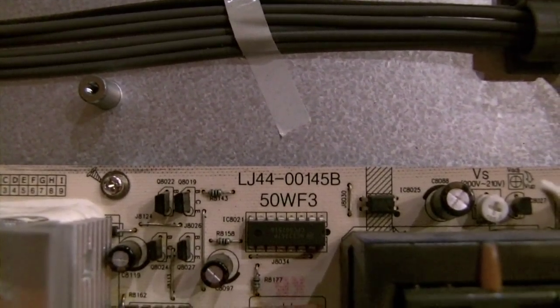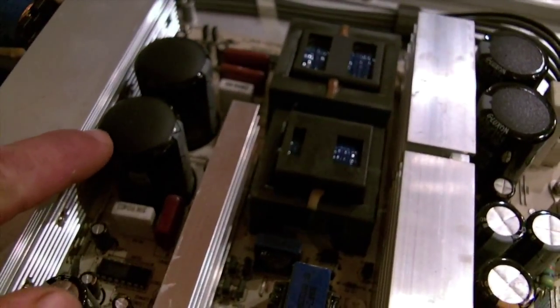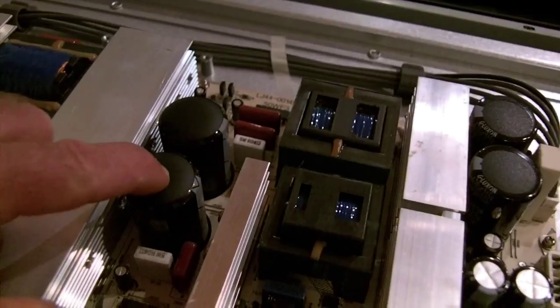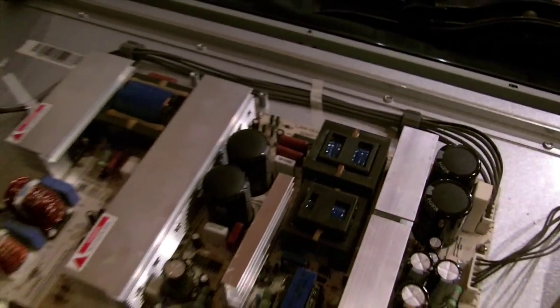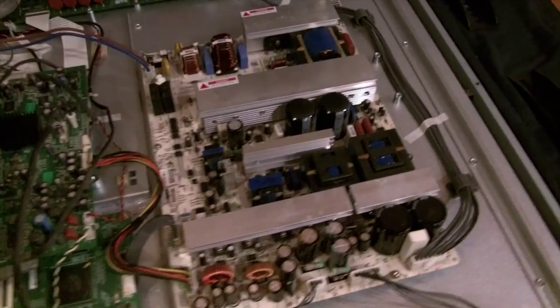The board is made by a company called Danim and there's a model number for the board. One person had wondered about these capacitors because they're kind of bulged-looking on the top but actually flat underneath — I guess that's how the design is. Those seem to be okay. We've replaced the two faulty ones with new ones.